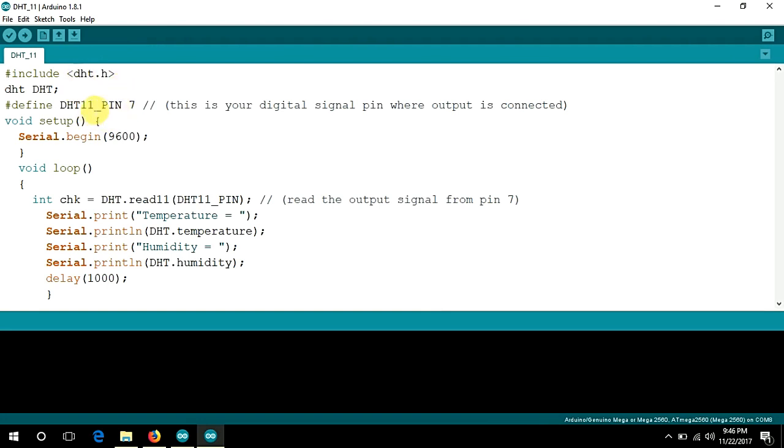I want to check the DHT pin output, read it, and save it. Then use Serial.print to display the data. After uploading the code, let's check the serial monitor — here is temperature 23 and humidity 30.